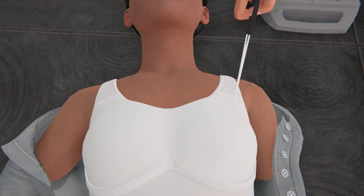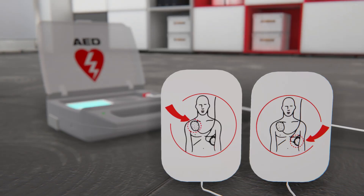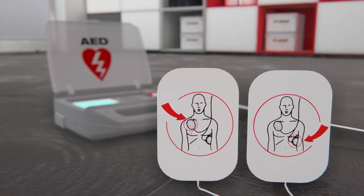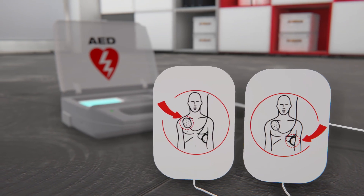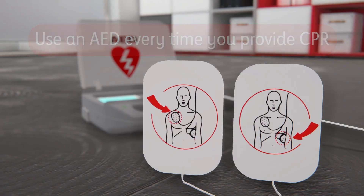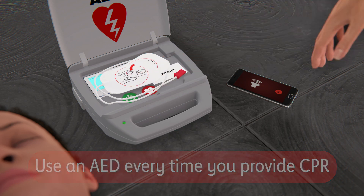You must remove all clothes that cover the chest, as AED pads must not be placed over any clothing or jewelry. CPR combined with using an AED — automated external defibrillator — provides the best chance of saving a life. AEDs are safe, accurate, and easy to use.